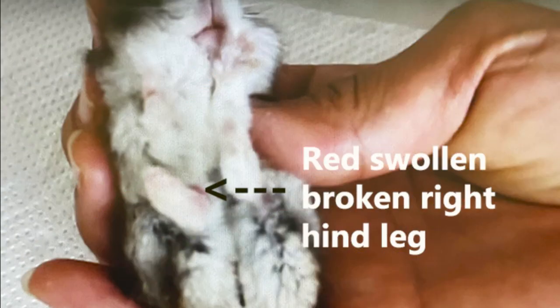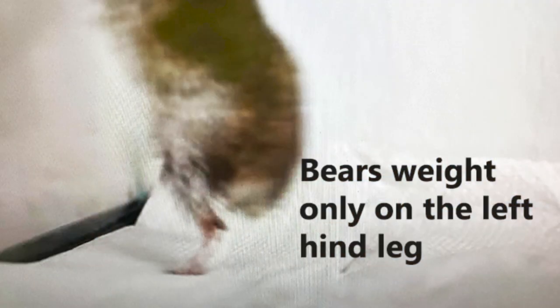The hamster had a red, swollen, broken right hind leg. It was limping and not bearing weight on the fractured right hind leg. During the consultation, Ona was not in favour of the proposed leg amputation.